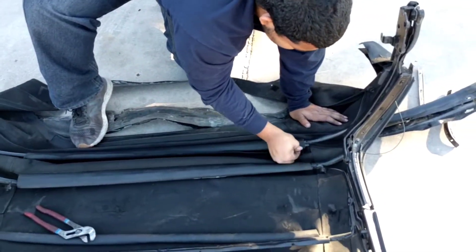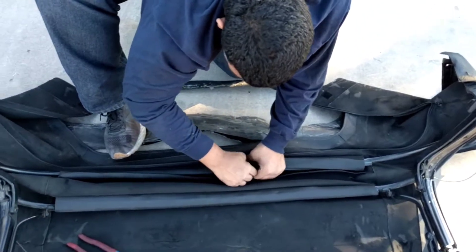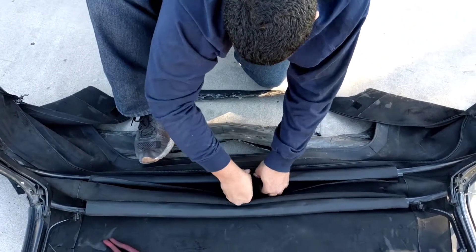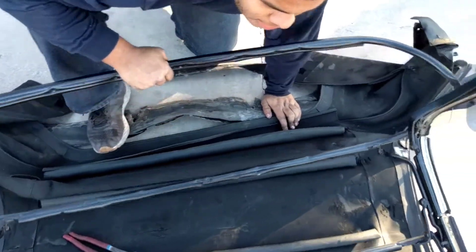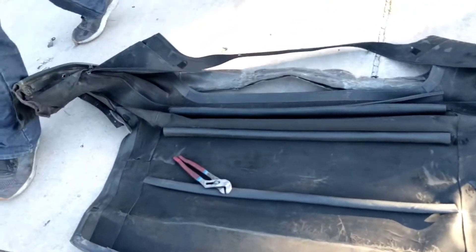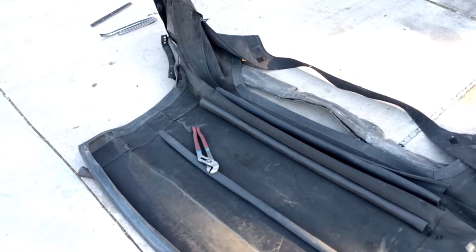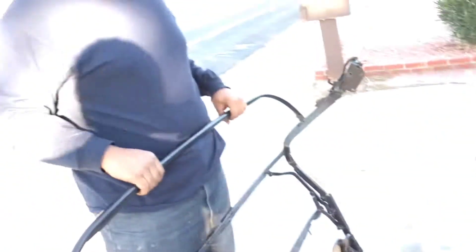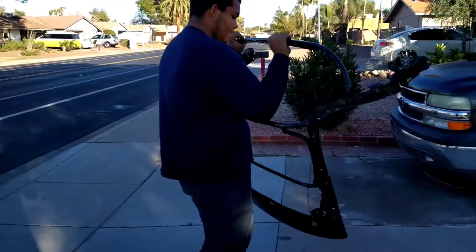Don't bend the heck out of it super bad, because then you'll actually end up ripping the metal and messing it up, and you'd have to find alternative methods. There you go — that's the entire skeleton. We can probably do the removal in about a minute. Don't say that because we're going to have to stretch a new one on. Honestly that was easy — this is just about as heavy as the fabric; they're both probably like 14 pounds.